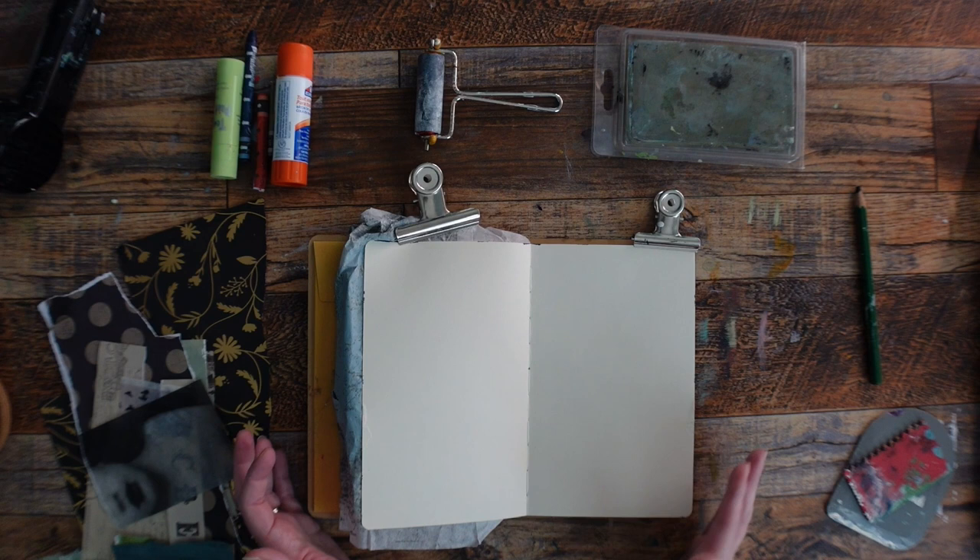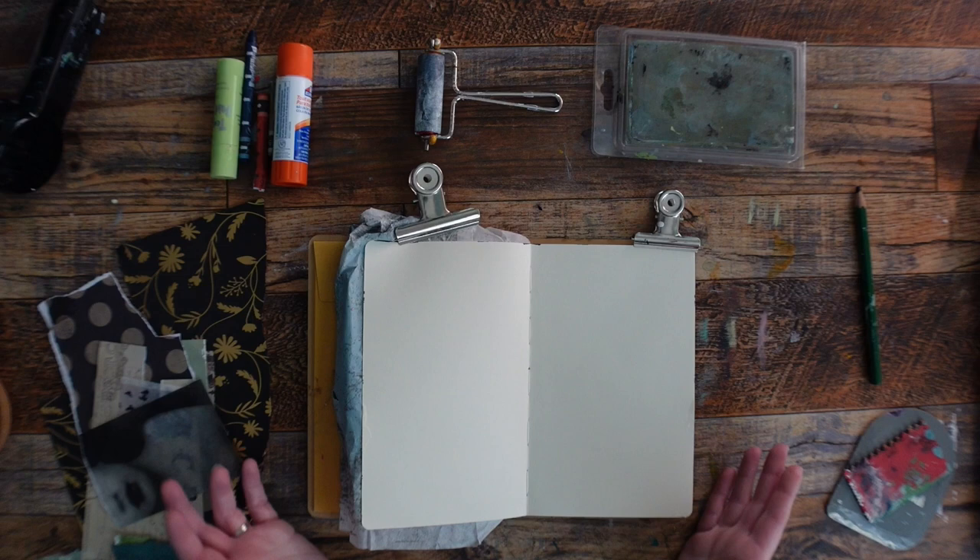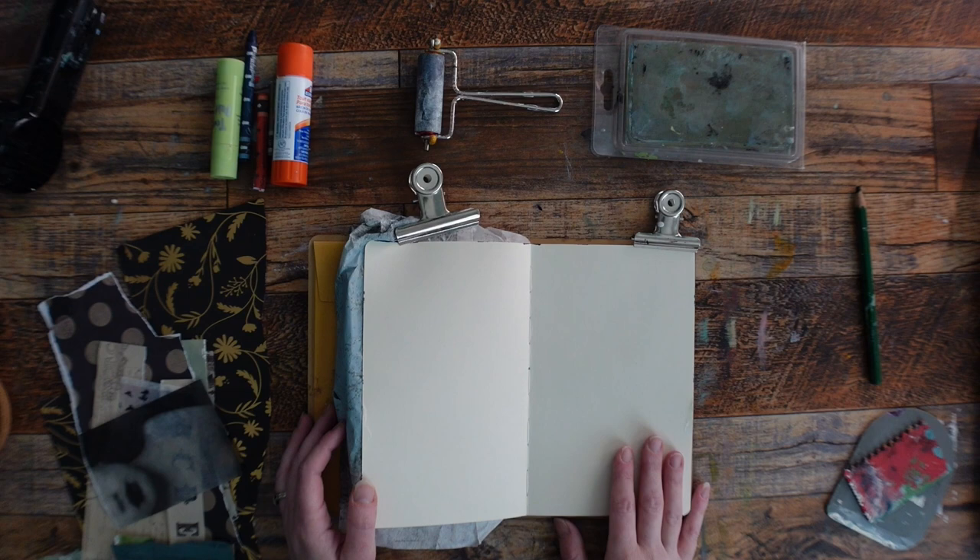I wanted to sit down anyway to show you what it can look like when you're maybe tired, which I am, and you've been not making art for a while, which I have, and you just kind of want to get going.